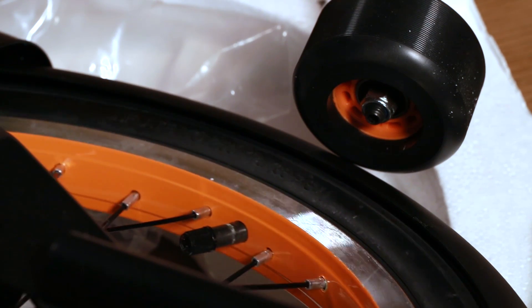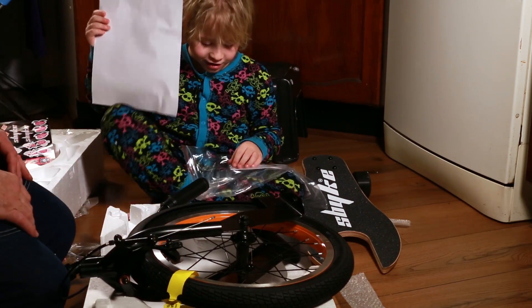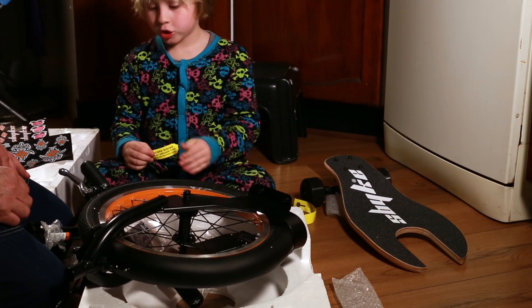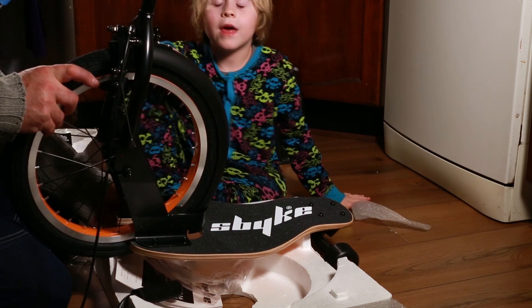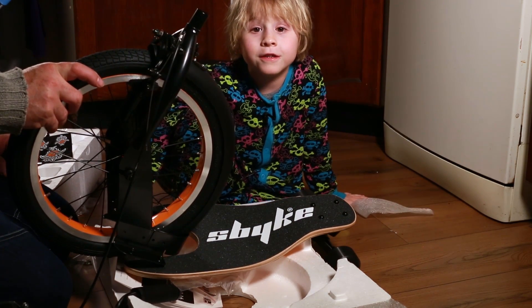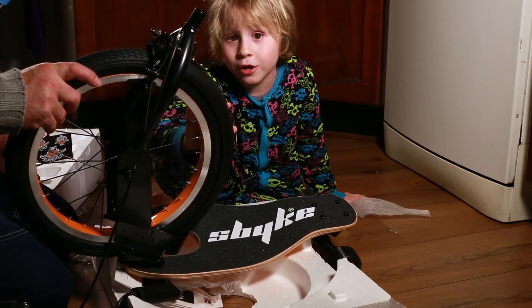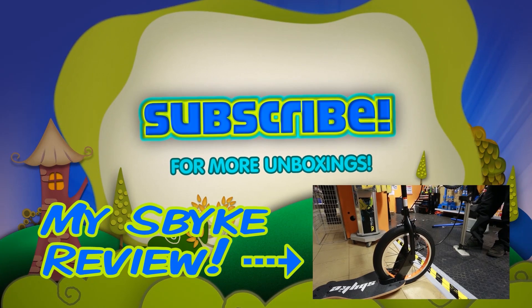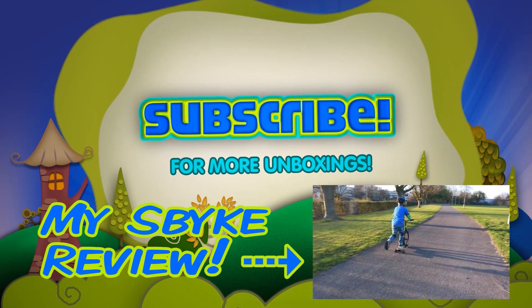Oh! They gave me an orange bike — sick! Partners, the instructions say you need to pump the wheel up before you go, so you don't crash, because these wheels need pumping up. That's it for the unboxing, Partners. I'll see you later when we're actually going to be building it, okay? See you later.